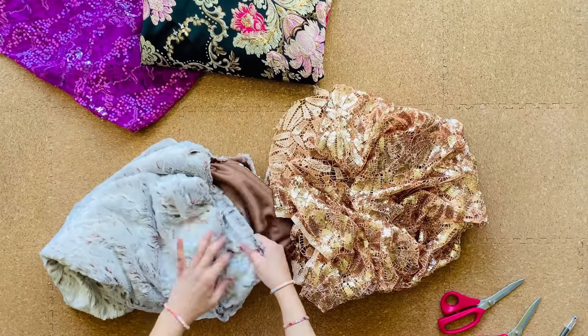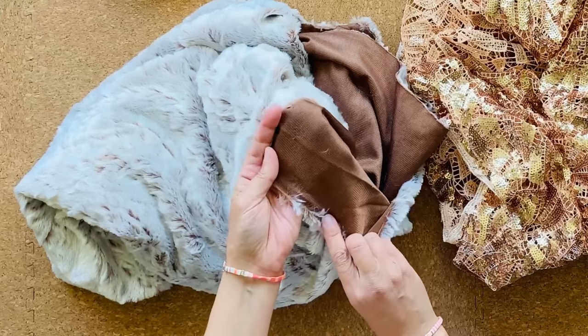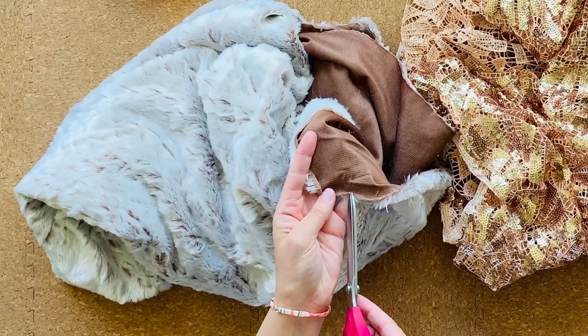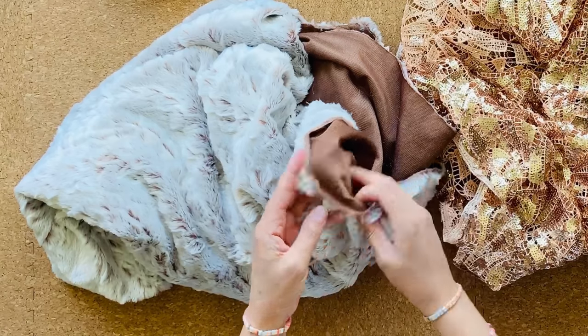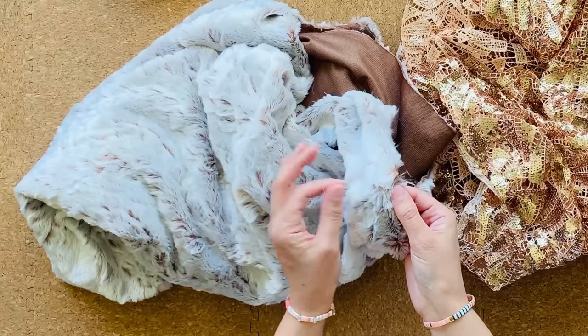When cutting into faux fur, you want to try not to cut into the fur itself. You can accomplish this by carefully snipping just into the backing, or you can use an exacto knife just to cut along the backing only, letting the fur pile stay nice and juicy.